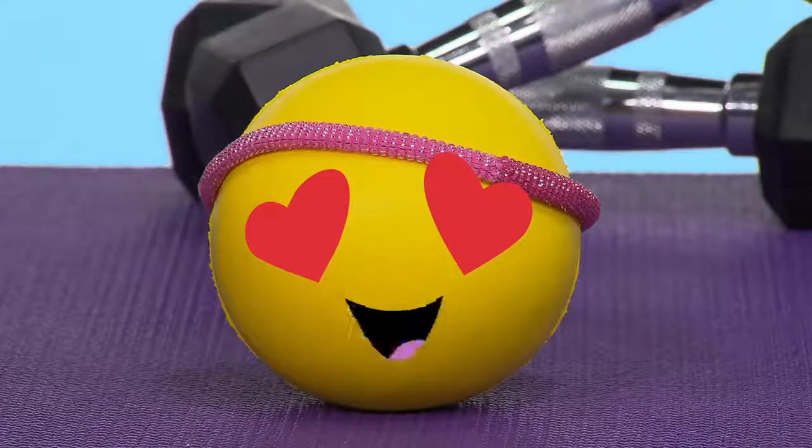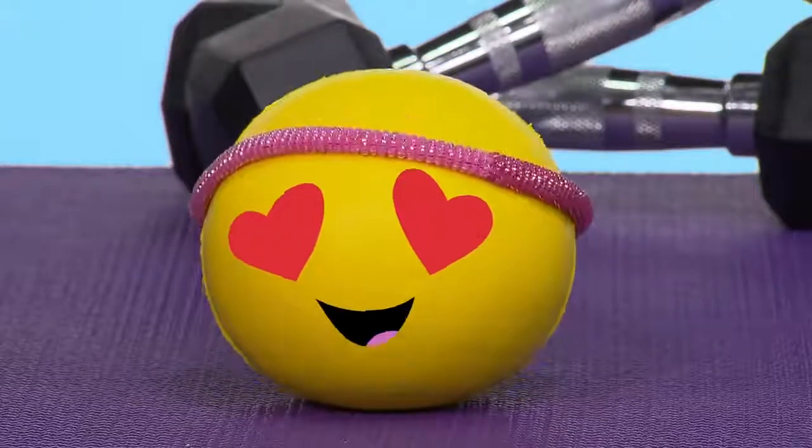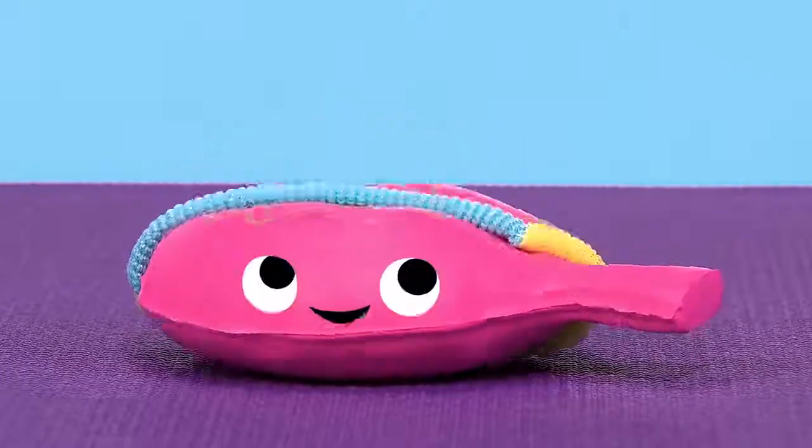Now, let's try some squish-ups. Don't be afraid to really squish into it. And one, and two, and one, and two, and one, and two. Am I doing it? I think I'm doing it, guys!